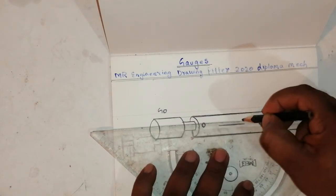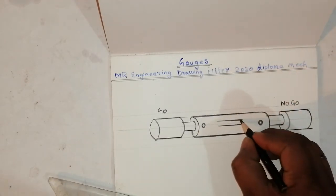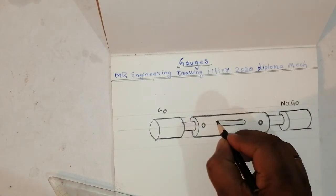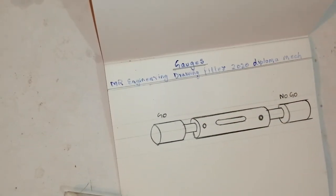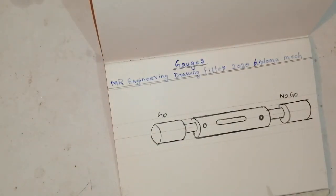If you finish one product, for checking purposes these gauges are used. This is called a plug gauge, which is made in hardened steel to check the size of a hole — for taper, taper threading, square, and spindle holes. This is called a double-headed plug gauge.